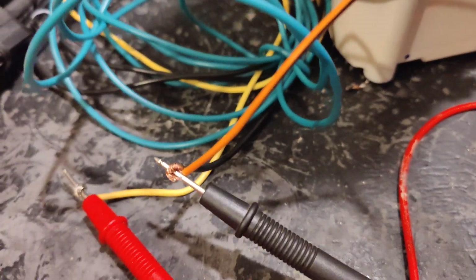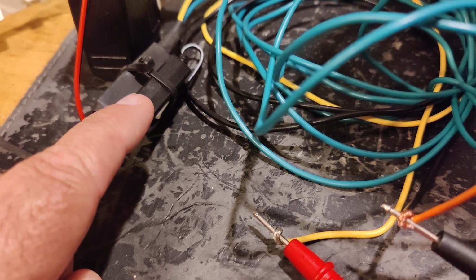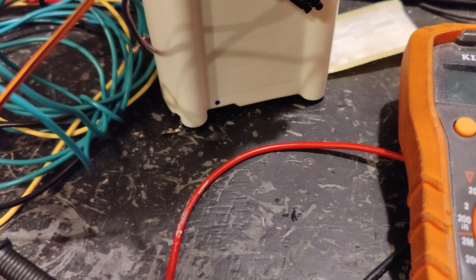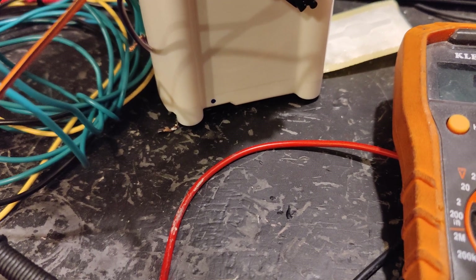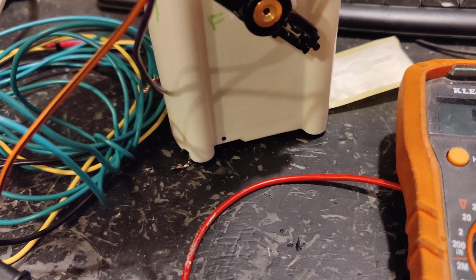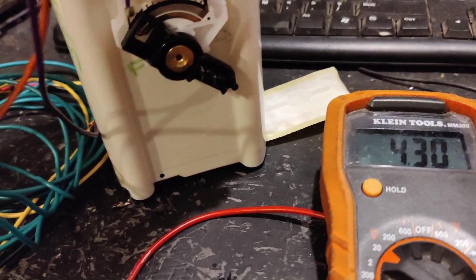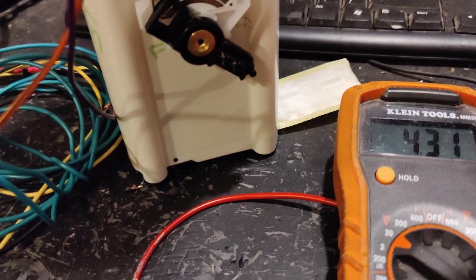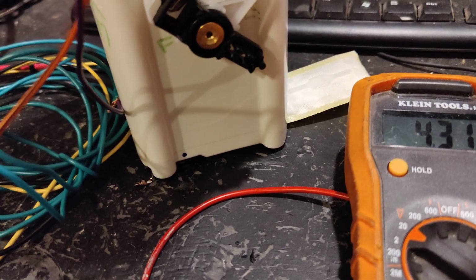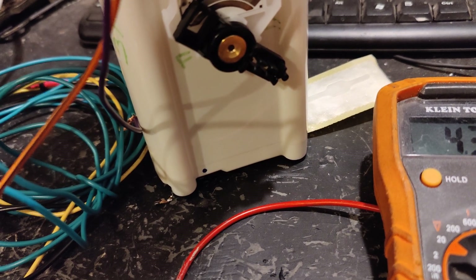I started with a 5 volt power supply. This is just a cheap 5 volt power supply you can find online that takes an input voltage of 0 to 15 volts — which would be the voltage of your car, more accurately in the 12 to 15 volt range depending on what your alternator is putting out — and it puts out a steady 5 volts.